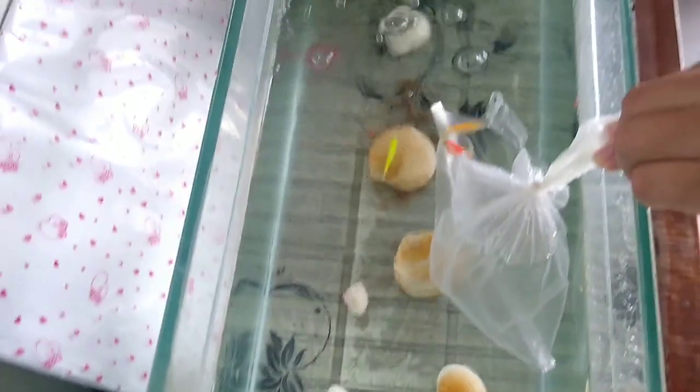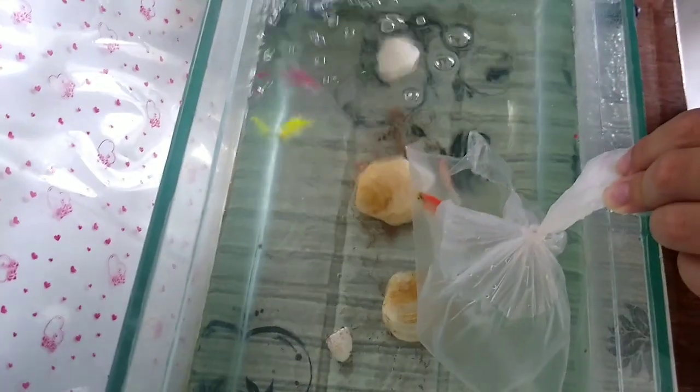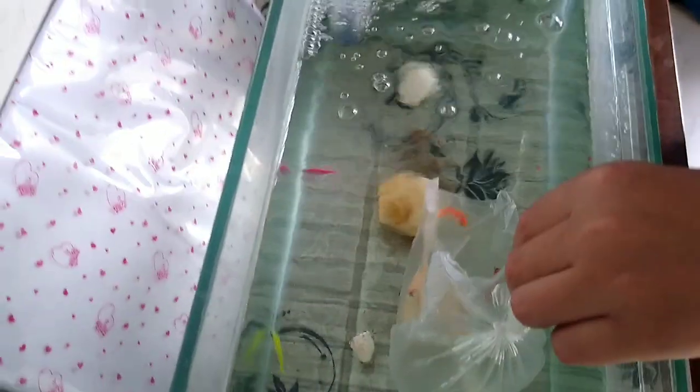You got those shells and rocks at the beach yesterday. Yeah, but I washed them first. They don't want to leave the bag, do they? They're trying to get out.